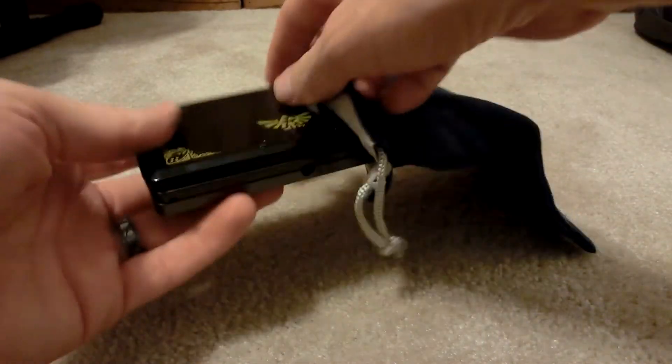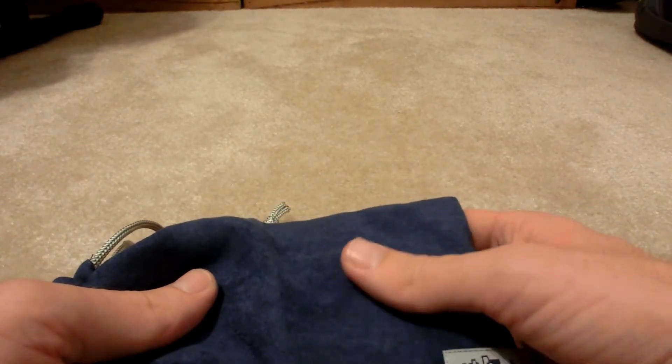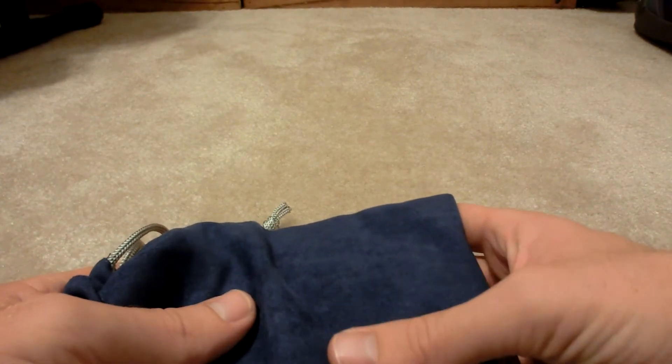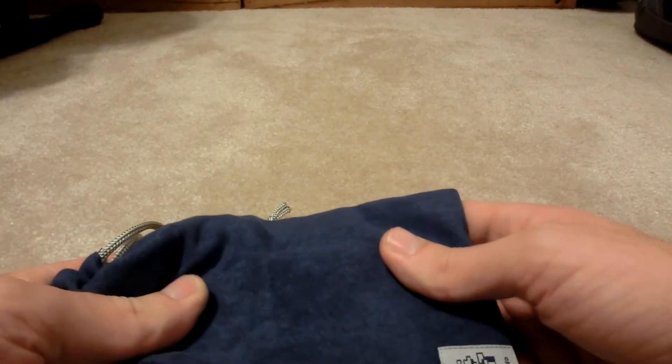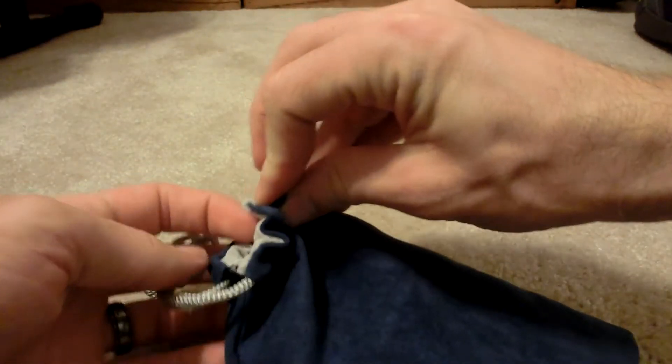I'll show you how it cinches up — just like that. You can take it with you and you don't have to worry about it getting scratched. This is kind of like a suede or microfiber kind of material. And it's also got an 8-bit Mario down here in the bottom — a little cool 2D design.